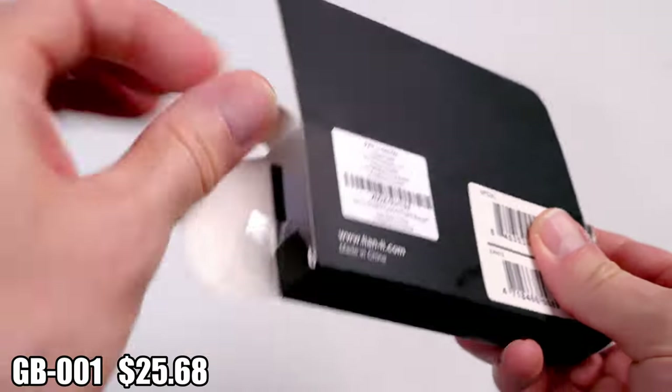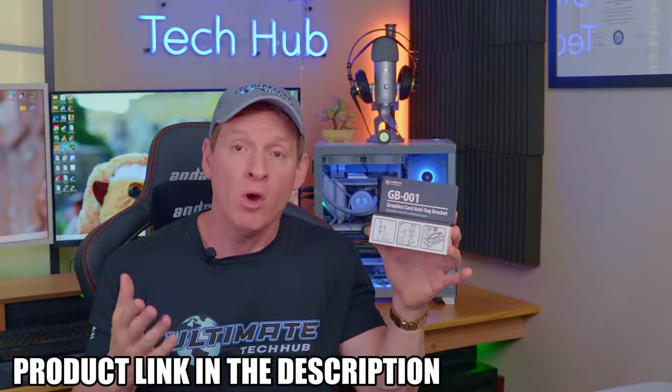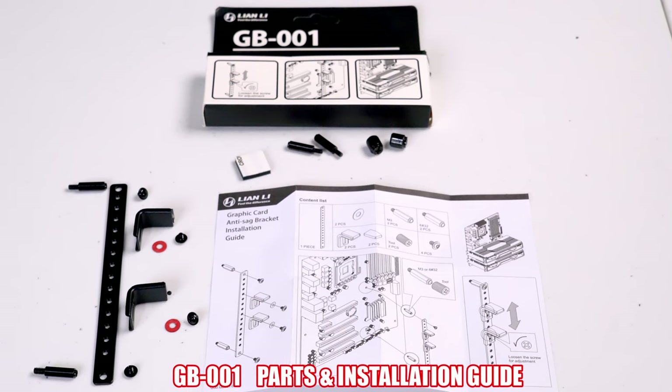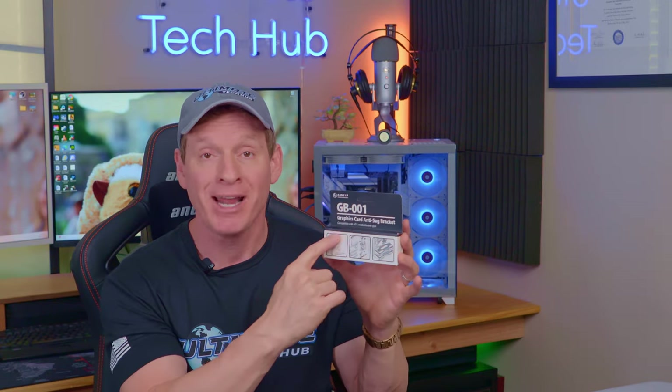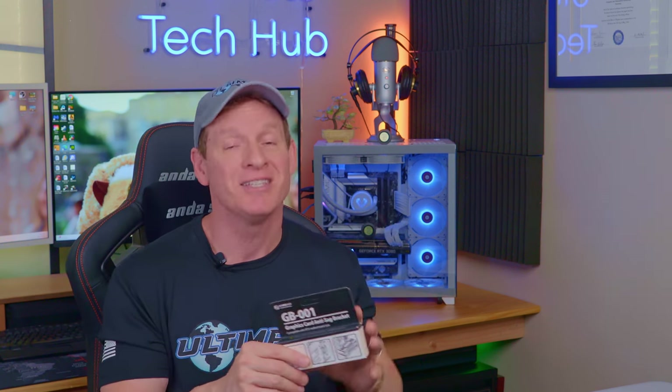Now the fix that I'm going to show you costs around $25, and I'll have all the links in the description below. I'm not sponsored by this company. This is the GB001 from Lee and Lee, and the box says it's compatible with ATX motherboards. Let's get this bracket installed and see if it solves our GPU sagging problem.